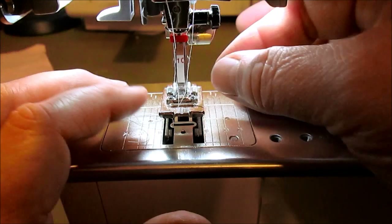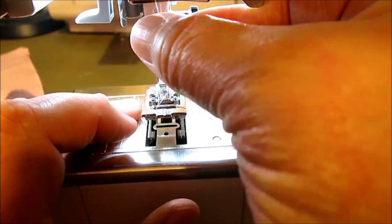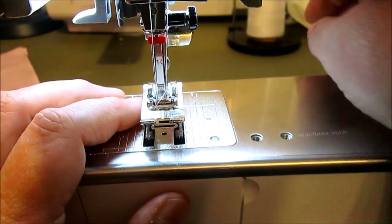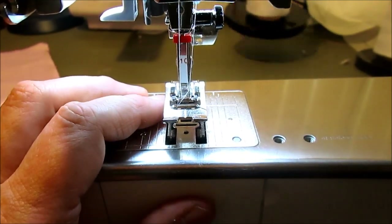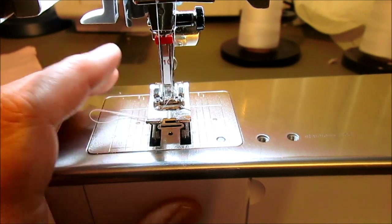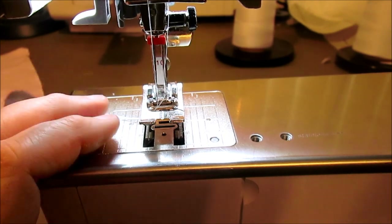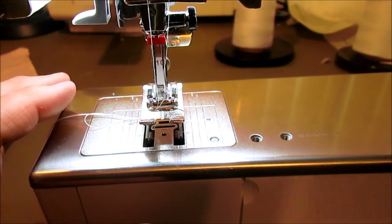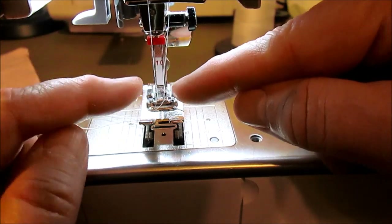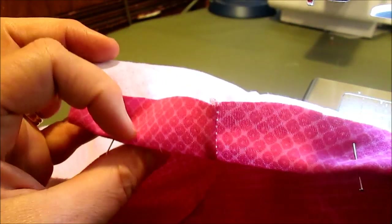I've inserted the double needle into my machine. The tricky part to using a double needle is you have to use two different spools of thread, so check your instruction manual to see how to do that on your machine. You thread your machine exactly as you always do with one thread, then follow the same track with the other thread, and when you come down, you thread one thread in each needle.